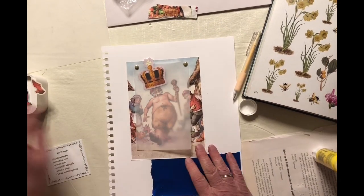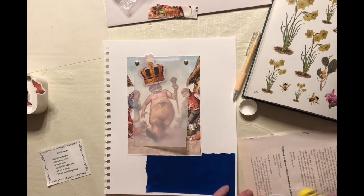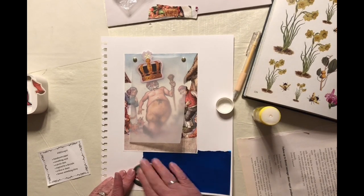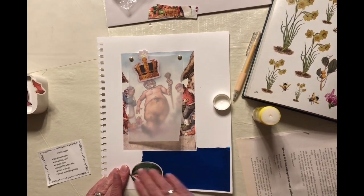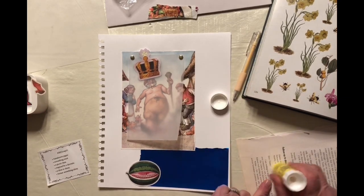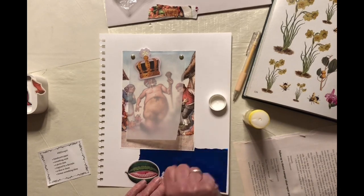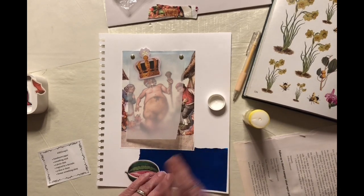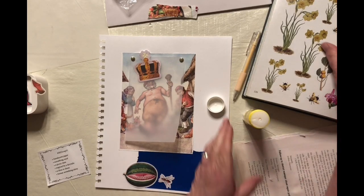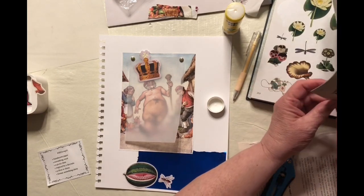I've got to figure out some way to get this vellum on the bottom down — I only have two brads. We're going to get the watermelon and put it down here on the shiny blue as my picnic item, and we'll add the ants heading toward the watermelon. I only got one ant, so I need to track down a few more — I think I have some more in my book. Yeah, there's some right there.